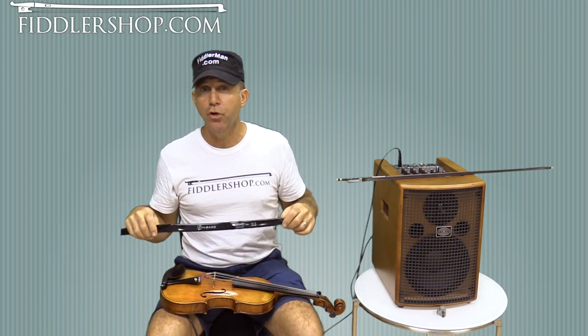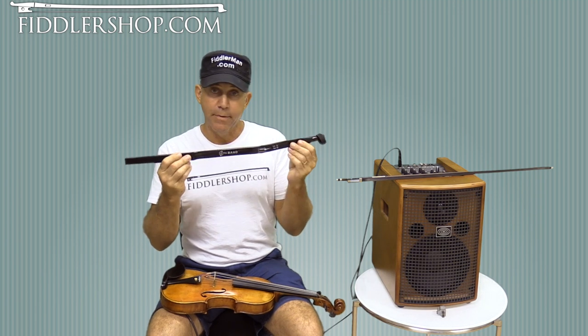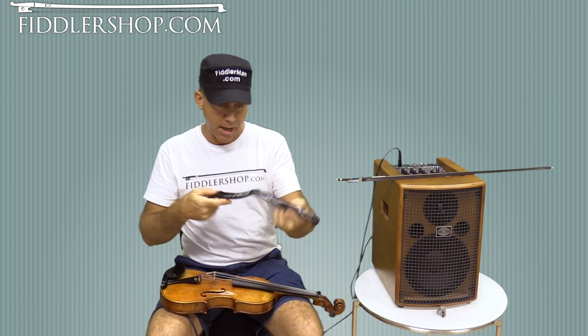Hey guys, I'm FiddlerMan and today I want to show you a super easy solution and a good solution as well to amplify your violin, called the Band Pickup by Headway. You can get that at FiddlerShop.com.